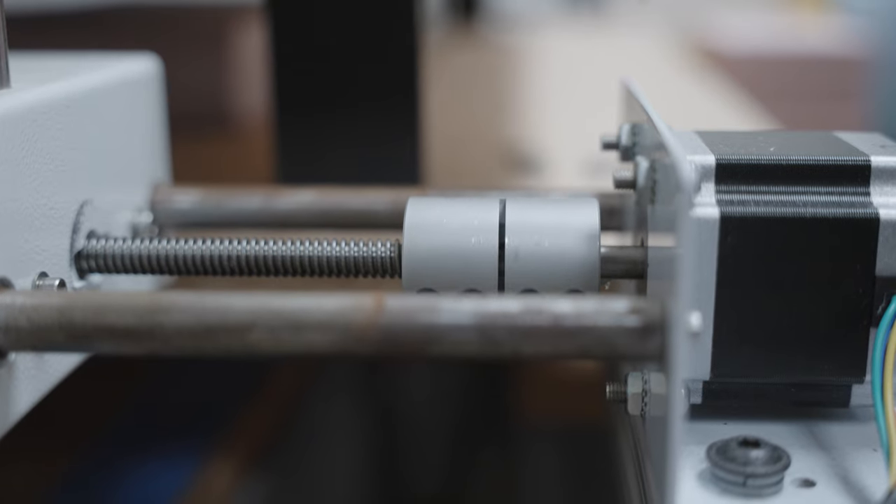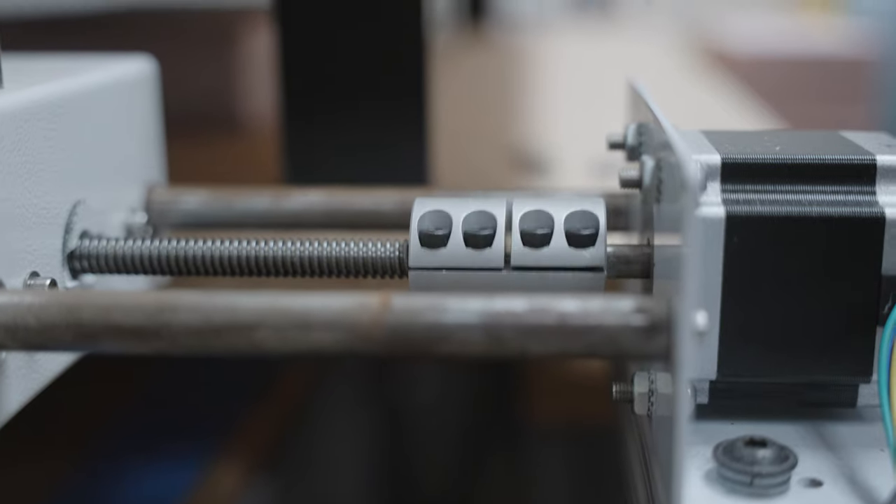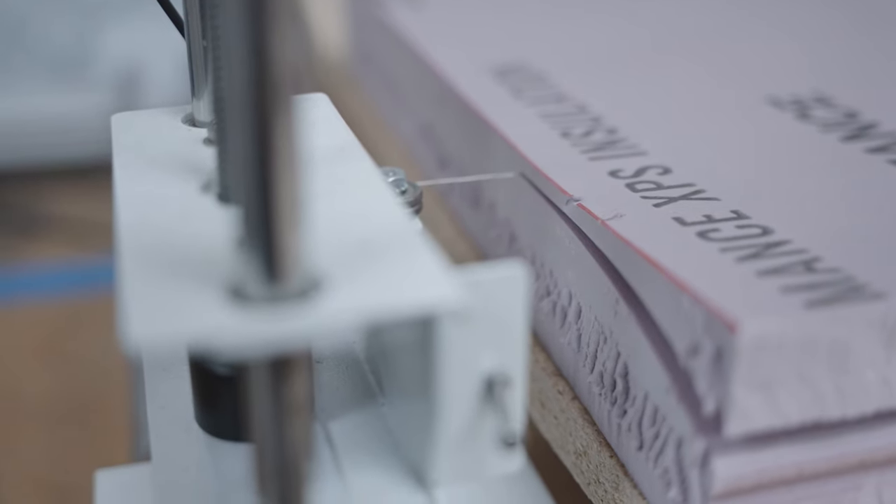Hello, I'm Giovanni. I am the wing structure's lead for Design Build Fly. And what I'm doing right here is I'm using a CNC hotwire cutter to cut out a test wing for our test plane that we're building this week.